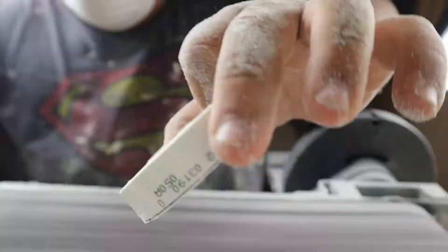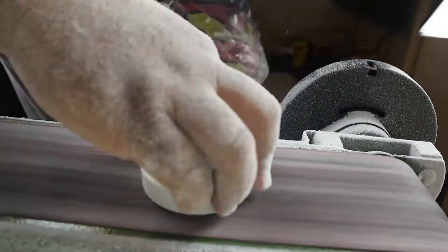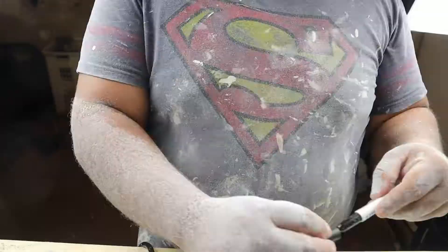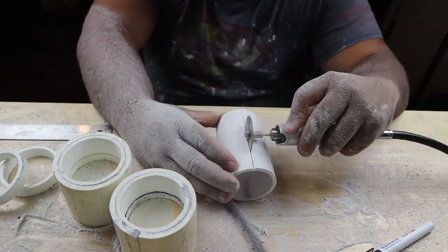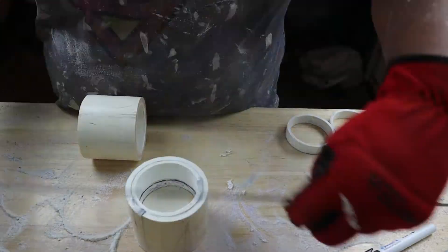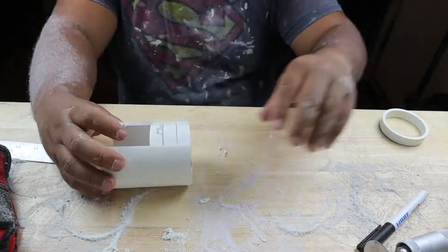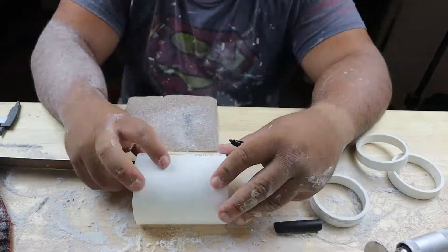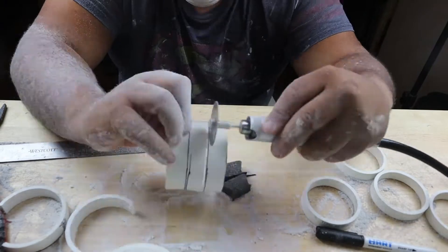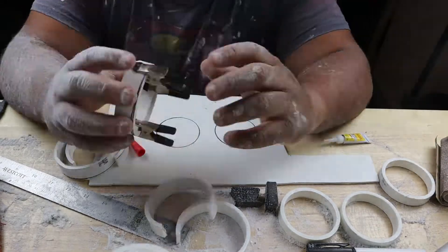I took the time to get all the pieces leveled out so I had a good base to start with, so that when I add up the layers I still know what I gotta sand back down to. I'm doing a similar method to what I did in the Lego Luke Skywalker lightsaber video, where I heat up a plastic to form it around to get bigger diameters for whatever size I need, then cutting little rips to fill in the rest of the gaps between the PVC to make a solid ring for the size I need.